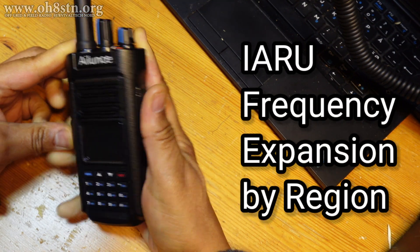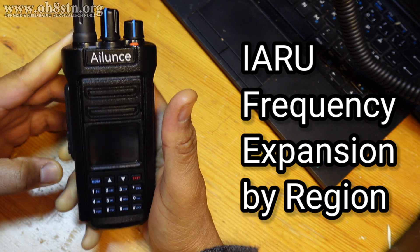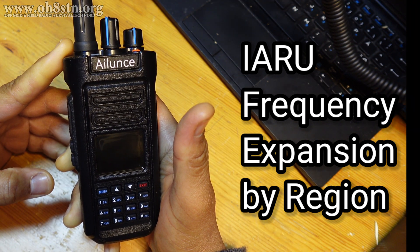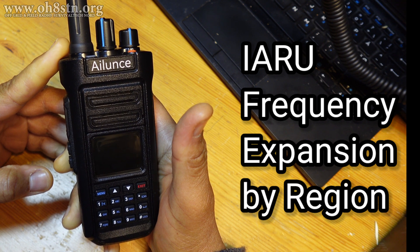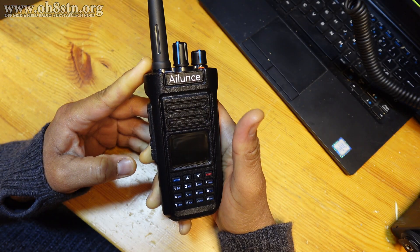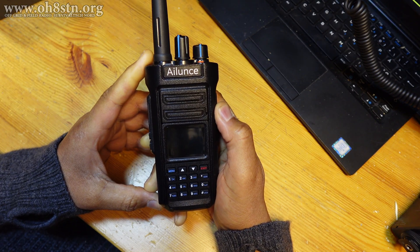All right, guys. This is the Retivis Alunz HD2 with GPS. Some of you have said the radio doesn't have the expected band coverage you need for your particular region or application. I'm going to show you how we're going to open up the band coverage of the HD2.